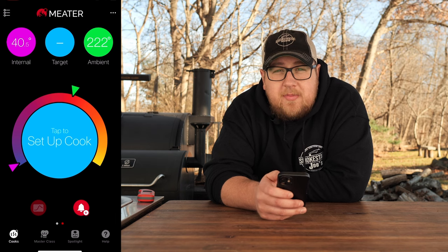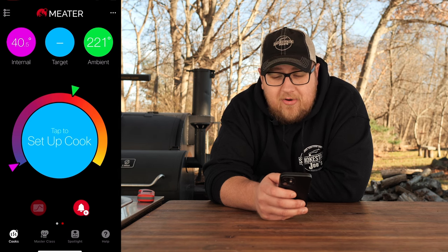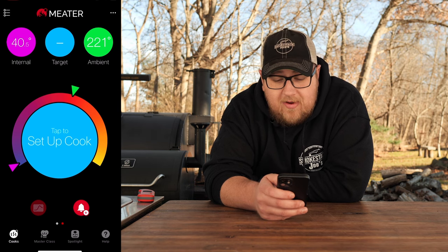Our ambient is at 222 degrees — that is surprisingly accurate. That smoker is at 225 degrees, and that's why I wanted to use the pellet smoker today, because it has an ambient temp sensor in the grill. I've tested it and it is very accurate. Being at 222 degrees is pretty impressive, because when you put the probe into cold meat, the probe soaks up that cold and brings your ambient temp down. Usually I get around 200 on a 225-degree smoker until the meat comes up to temp. But 222 degrees — that is very impressive.